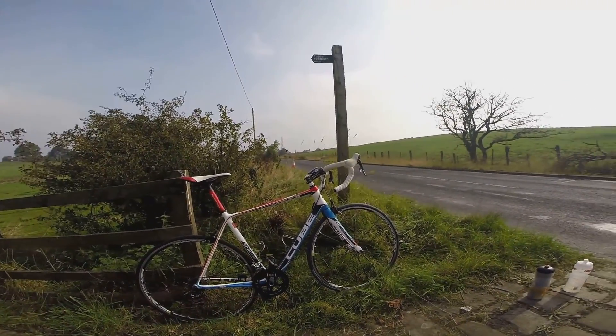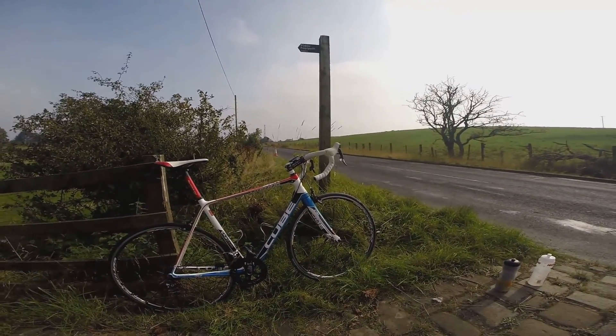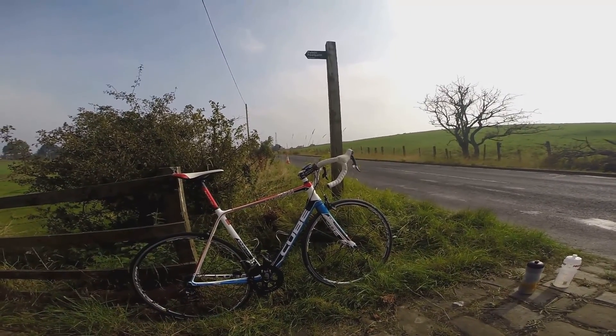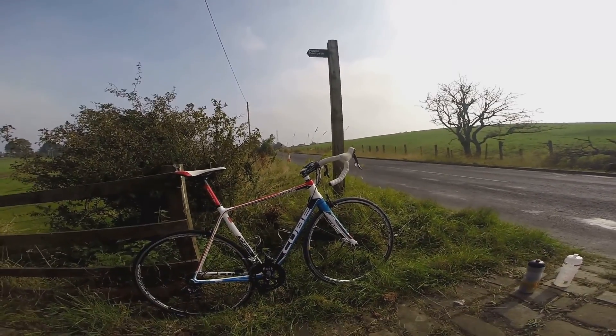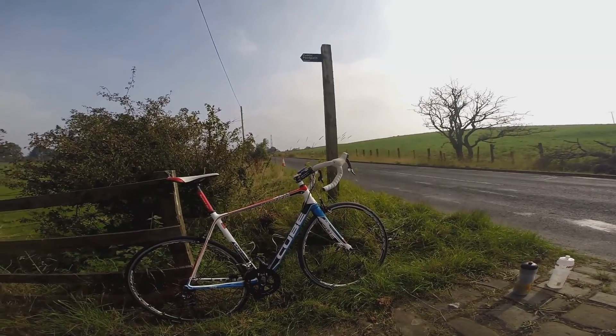It's a fully cable groupset and it is super light. With those Mavic wheels on and that groupset, I am not BSing you — the bike weighs just a little over 14 pounds. You'd have to put ballast on it if you wanted to use it in a UCI race. It's a proper race bike.